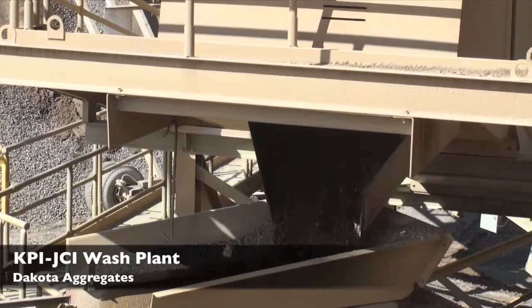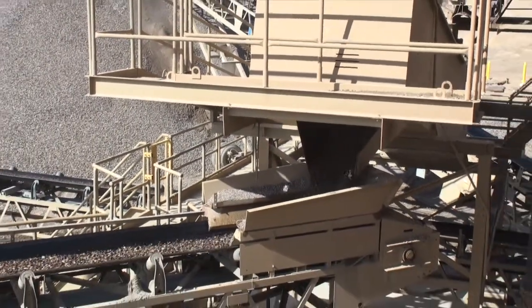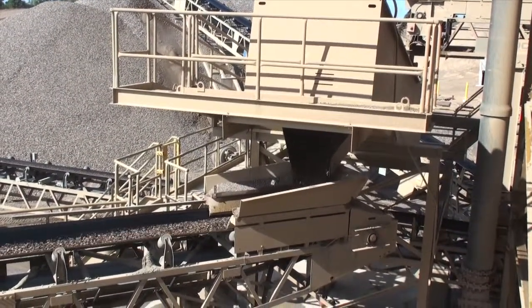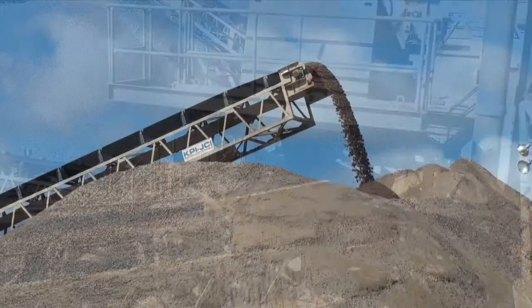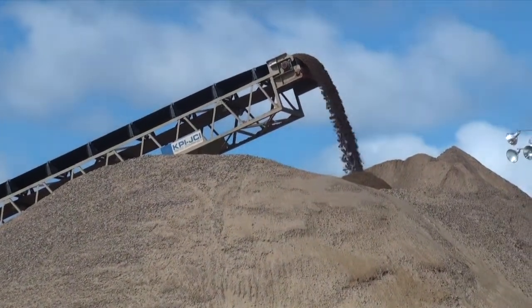So Jim, how many products then are you typically making at any one time? Six out of the wash plant, and then we're stripping off VA sand out of that 7x20 screener, so it'll be seven products at once. It seems like it's fairly efficient, getting seven products in one.